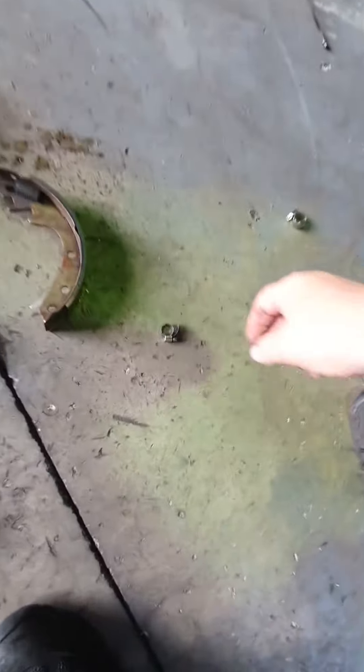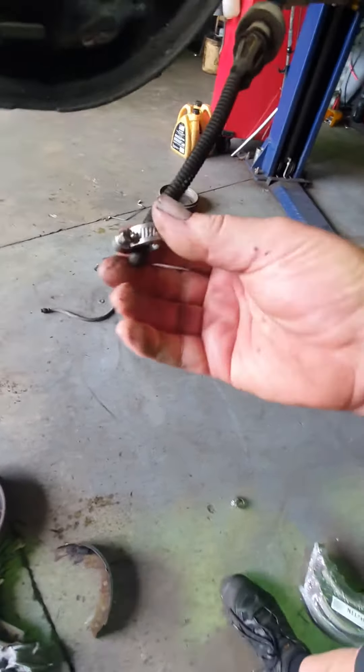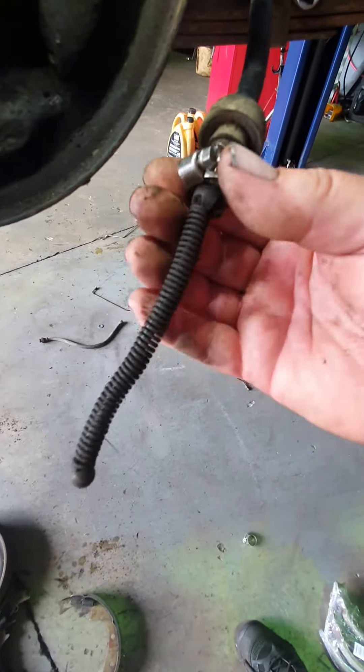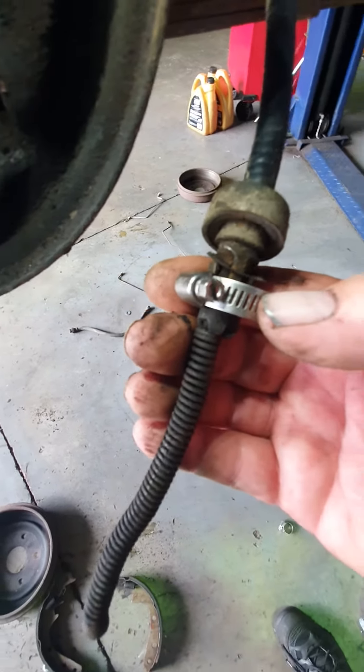There are three spring clips arranged like a triangle — one at the top, one here, one over there. The easiest option: get yourself a hose clip, slide it over the cable, and tighten it up. That's going to close up the spring clip.